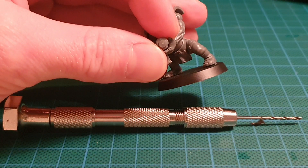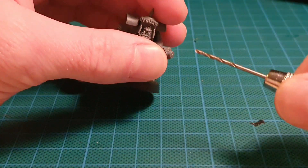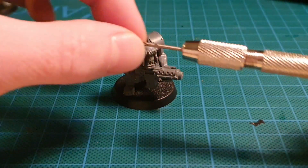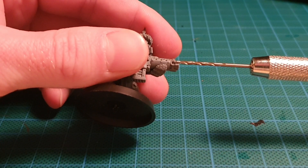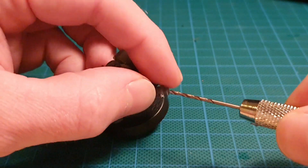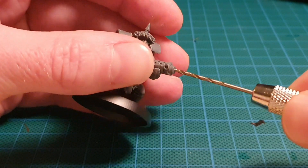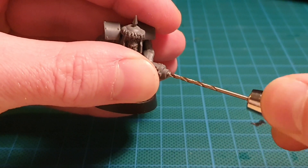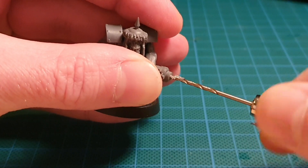There we go — looks about center to me approximately. Then we take our drill. I don't know what size drill this is, but you just want to make sure it's the sort of width you need — you can do that by holding it up against it. So this is the perfect size drill. Line it up on the hole and then just very slowly, gently start to twist into it.